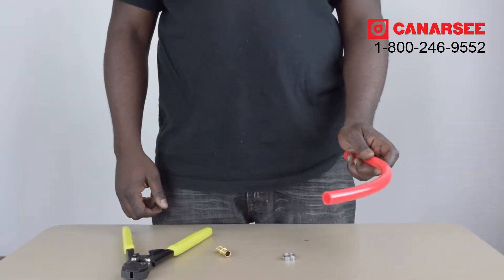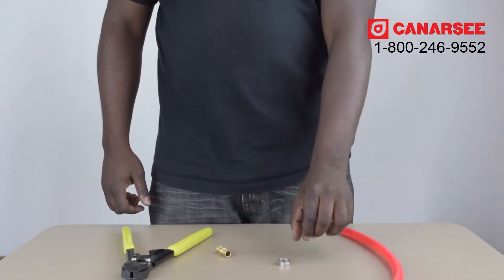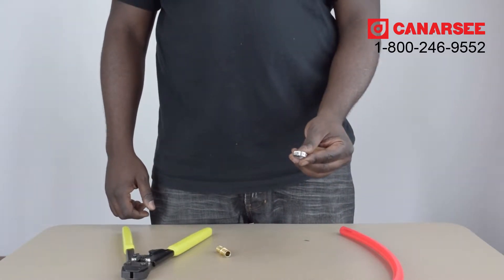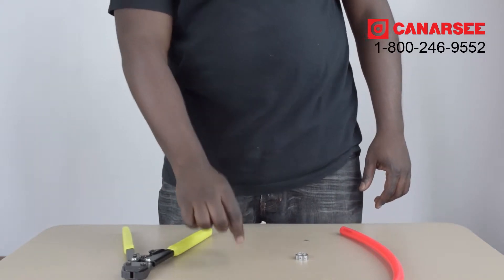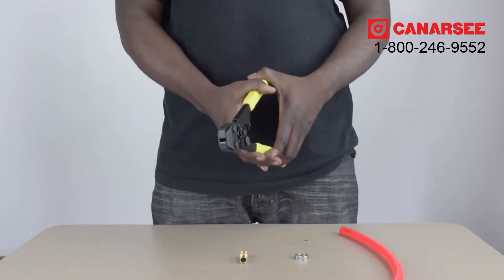For this test we'll be using non-barrier PEX tubing, a stainless steel clamp ring, a PEX coupling, and a universal clamp tool.